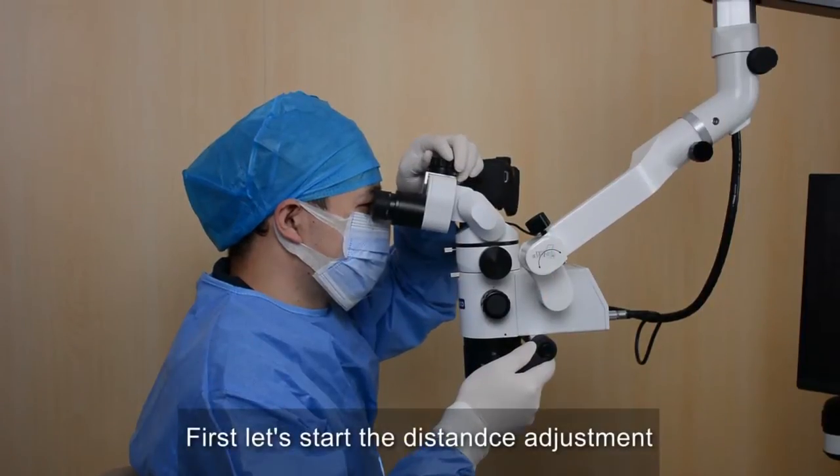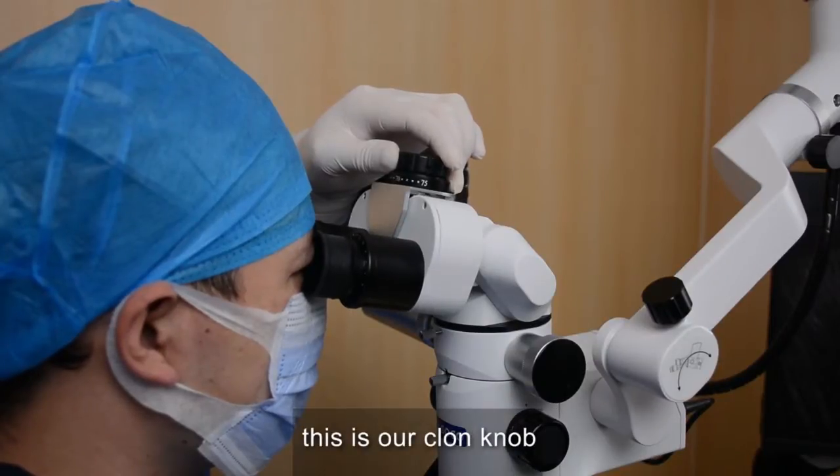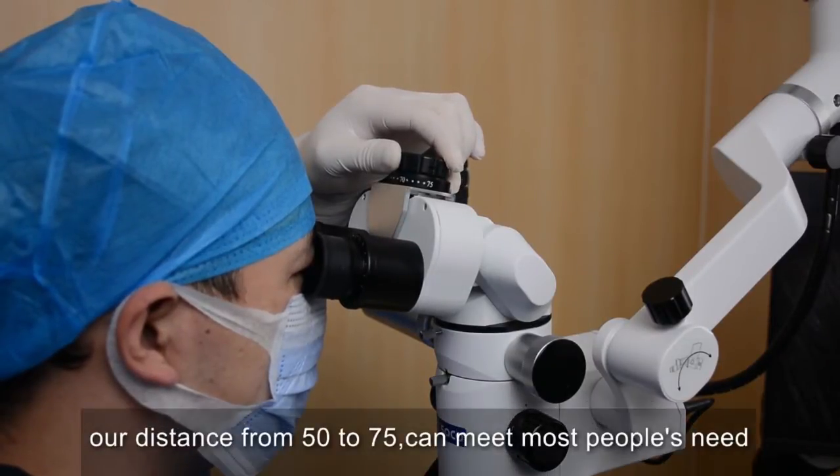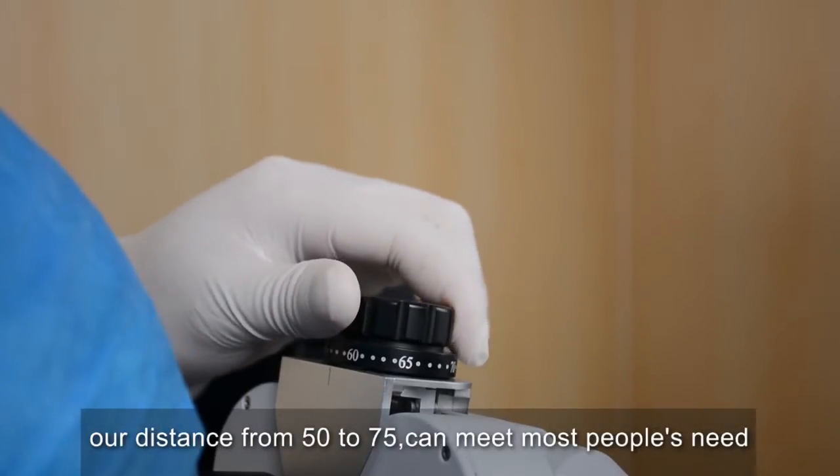First, let's start the distance adjustment. This is our long combos. Our distance from 50 to 75 can meet most people's needs.